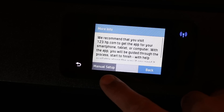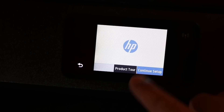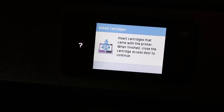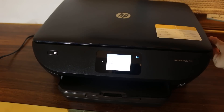You will see the manual setup option — click on manual setup, then click on continue setup. The next step is installing the ink cartridges.